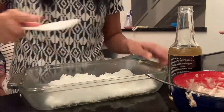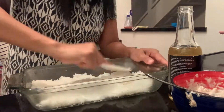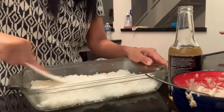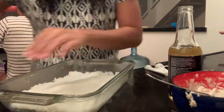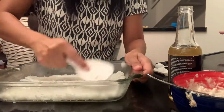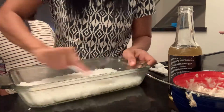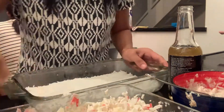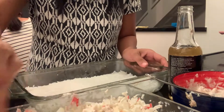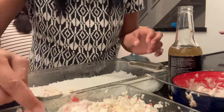I just flattened the rice in the oven-safe pan. And now we start adding our toppings into the rice.